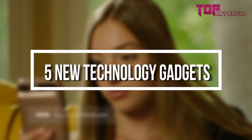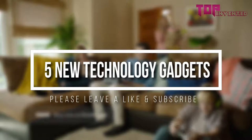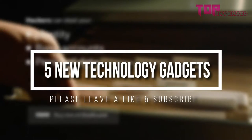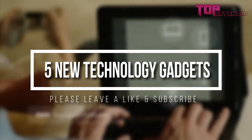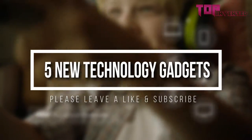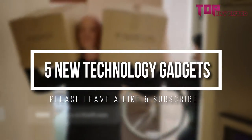Welcome everyone. Today's video we are going to check out 5 new technology gadgets. I tried to list them based on their price, quality, durability, and more. If you want to see the price and find out more information about these gadgets, you can check out the description and the comment section below. OK, so let's get started with the video.